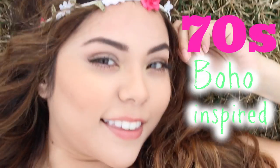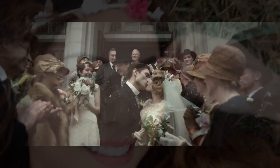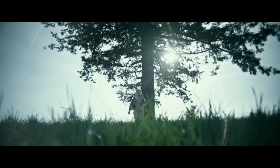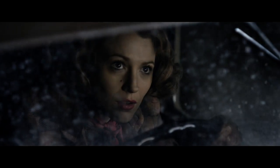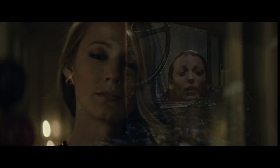Hey guys, on today's video I'm going to be doing a 70s-inspired makeup and hair look for you guys, perfect for festival season. I've actually teamed up with the Age of Adeline film to bring you guys a decade-inspired look reminiscent of the styles portrayed in the movie. Blake Lively plays Adeline Bowman who miraculously stops aging at the age of 29 and finally finds her true love over a century later. I'm really excited to bring you guys the 70s look — I hope you enjoy it. Let's just get started with the tutorial.